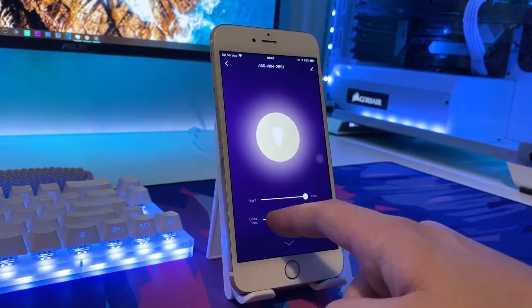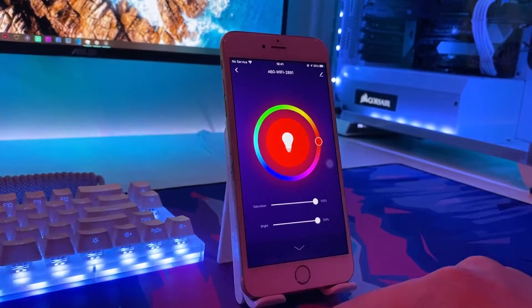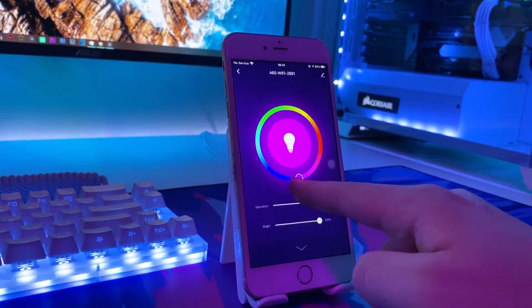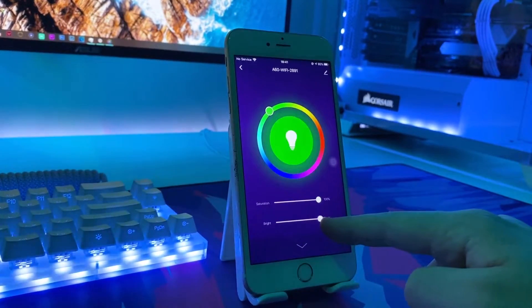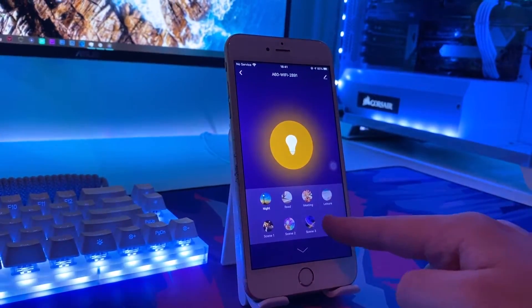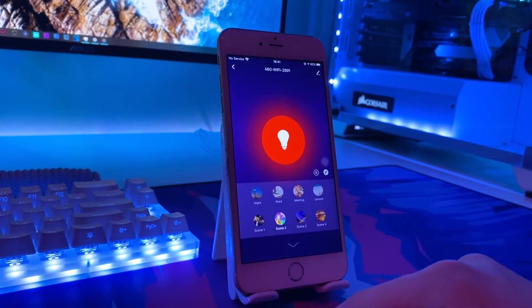Once connected you are able to access all of the fantastic additional features that the smart bulb can offer. The interface on the Smart Life app is really clean and intuitive as well. For the white mode you can adjust the light from a cool blue to an orange glow. For the color mode there's a fantastic color wheel that allows you to adjust the saturation and brightness for each color. There is also the scene mode which features eight preset scenes, and finally a schedule system should you want to set the light to become active or inactive at a certain time.